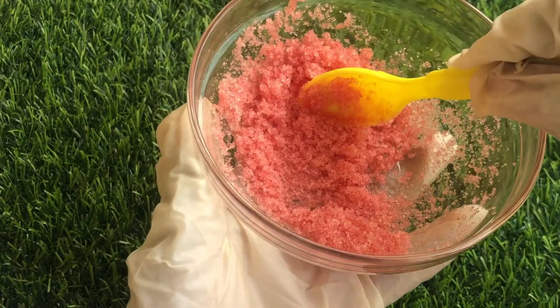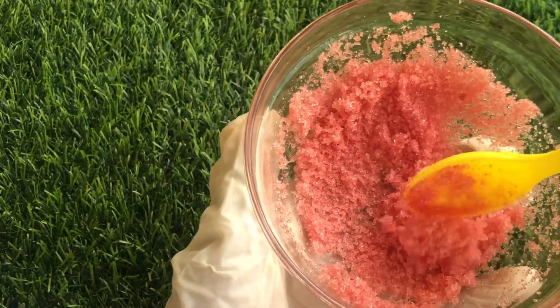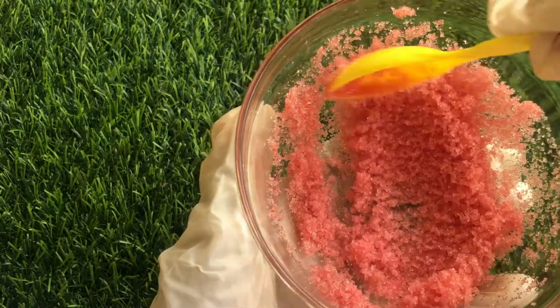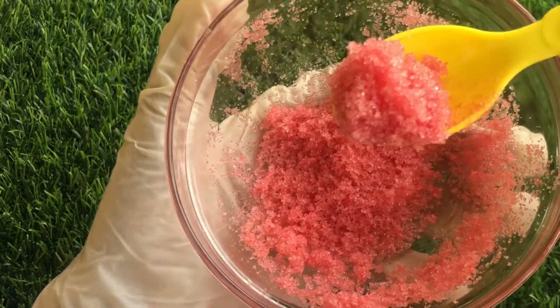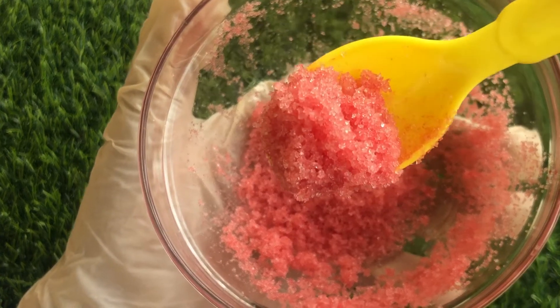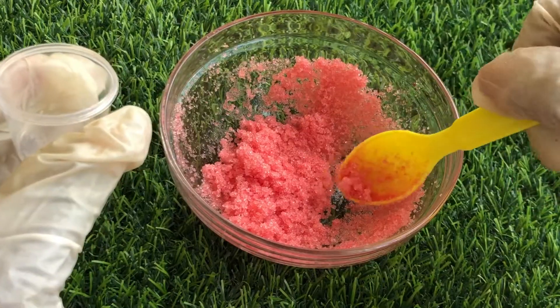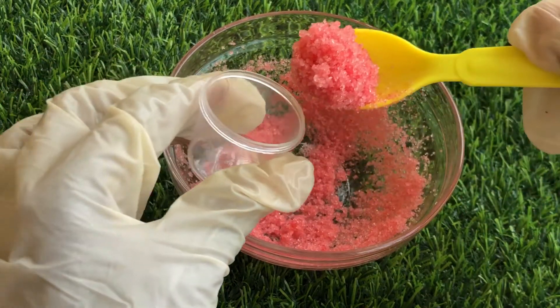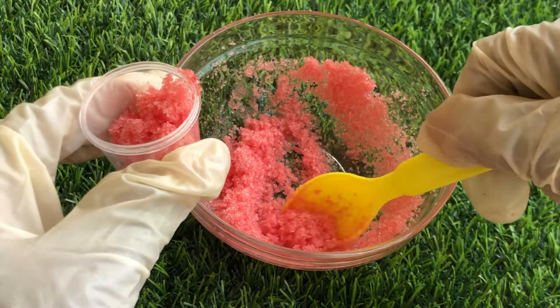This lip scrub is everything you need for your lips, and it's also perfect for commercial purposes. Just take a look at this goodness — this lip scrub looks amazing and it smells amazing, just like banana. And you can use any flavor, just as I said.